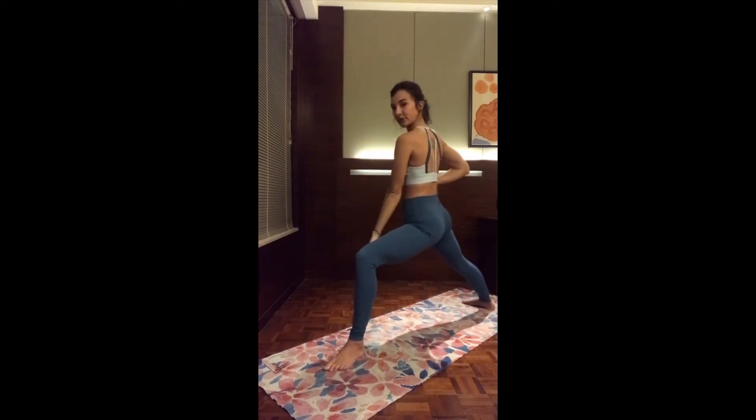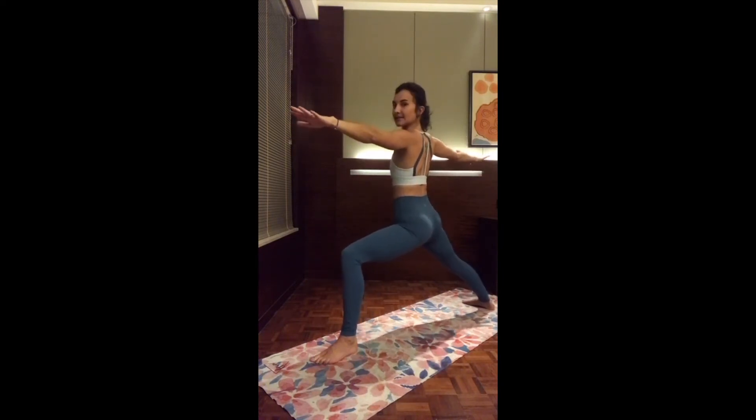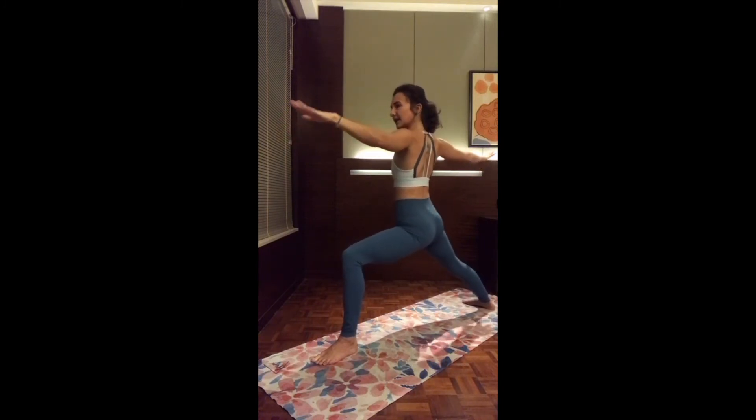Quick check: the front heel is right in the middle of the back foot. Hands by the side. Warrior two. Keep on breathing, just tune in with the grounding. Two hands strong by the side.